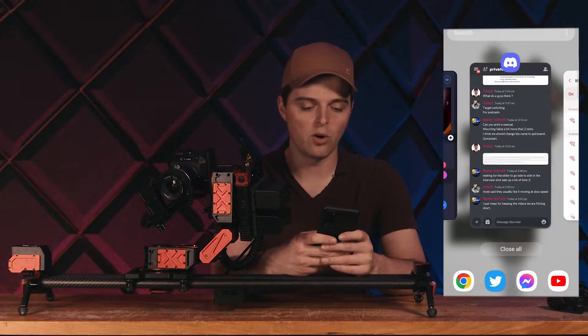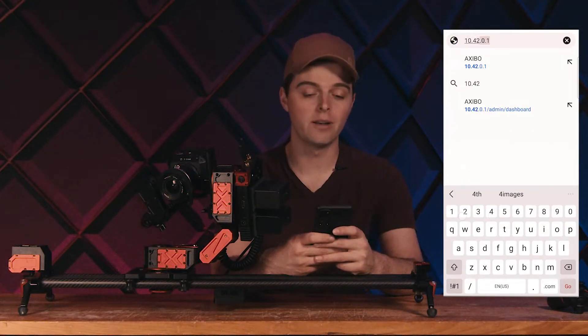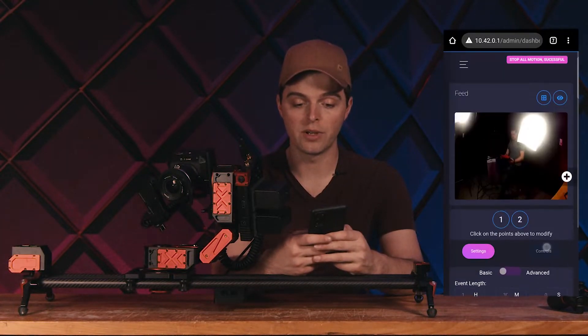Now what you want to do is open up a web browser. Once you've opened up a web browser, you want to go in and enter this IP address: 10.42.0.1. Click enter on it and it's going to load the user interface.